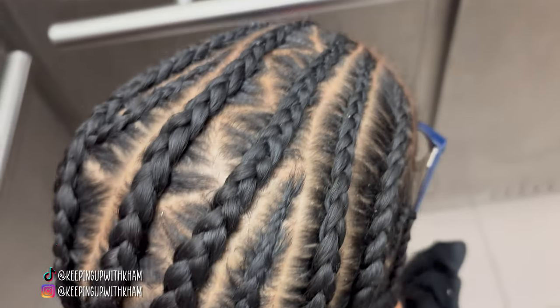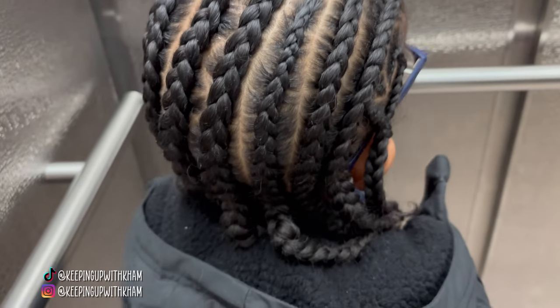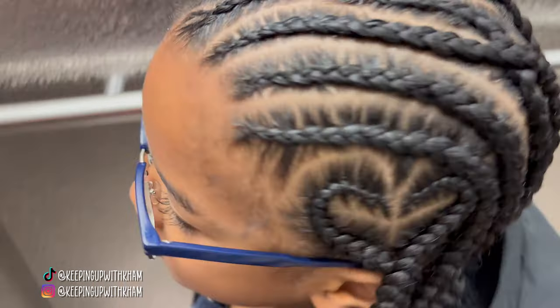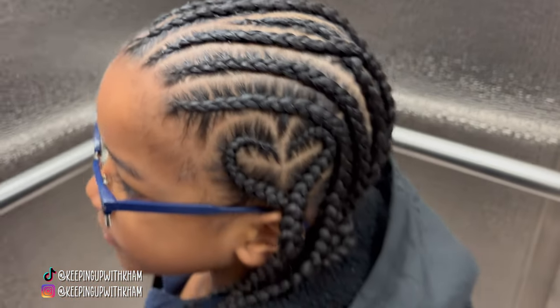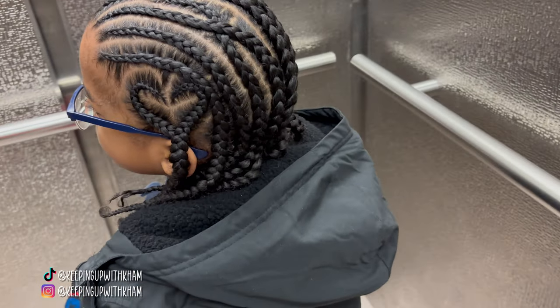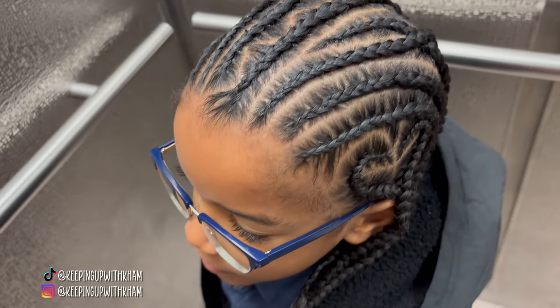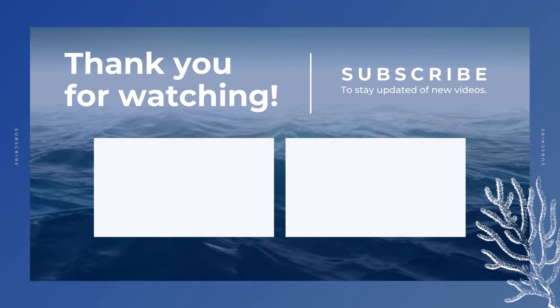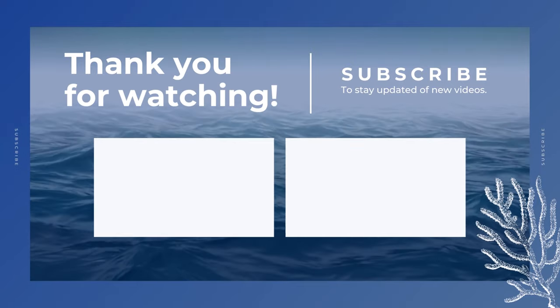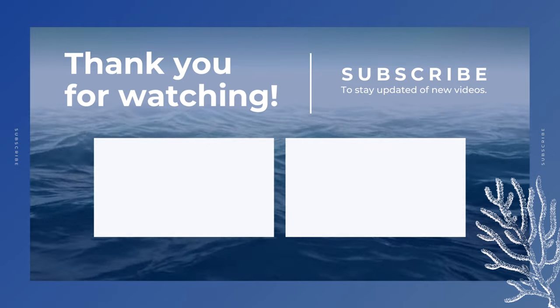It's a fairly easy style because it's really just straight back braids — the only thing different is the two hearts on each side. Here we are with the final product, another elevator reveal, and it came out so cute. He absolutely loves the hearts. It was perfect for Valentine's Day — I did it because he had his Valentine's Day dance on Thursday. Hope you guys enjoyed this video. If you did, thumbs up, subscribe if you haven't already, follow us on all our social media at Keeping Up With Cam, share with your friends and family, and we'll see you guys in the next video — bye!